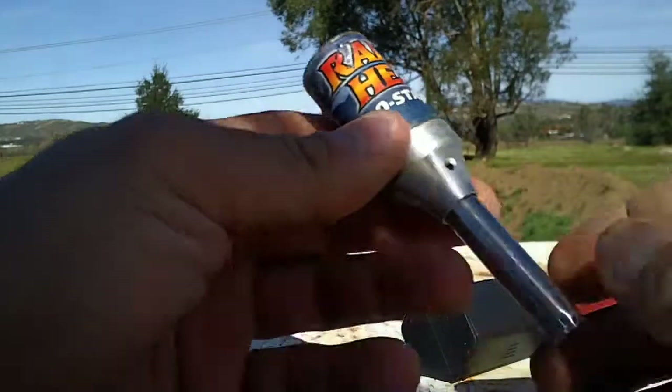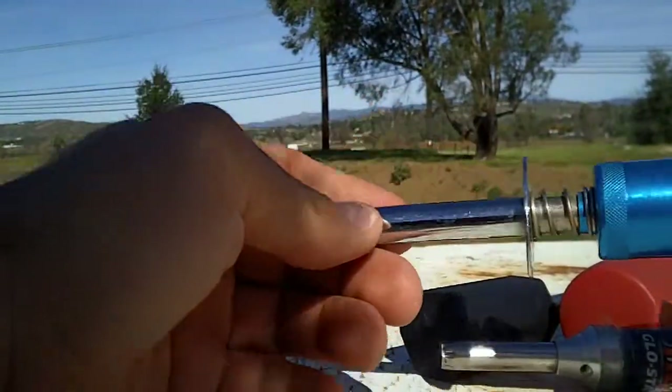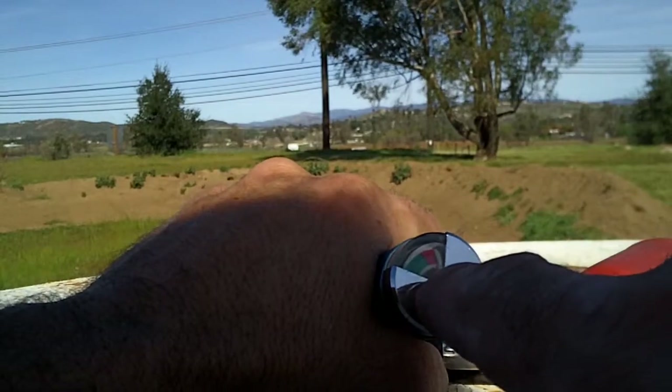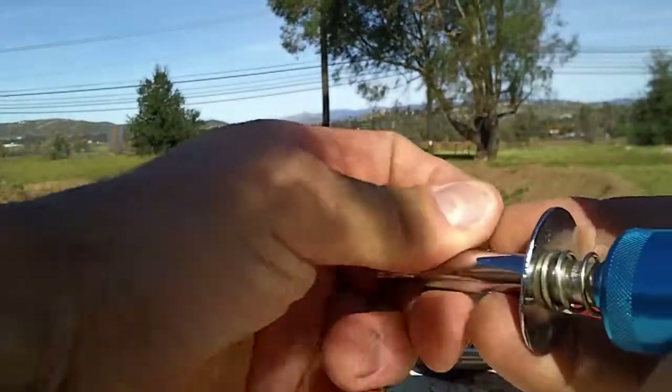This one is the chargeable type — just pop it in. It works, lightweight, small. This one here shows how much power the battery has by voltage, and it has a spring tension lever.